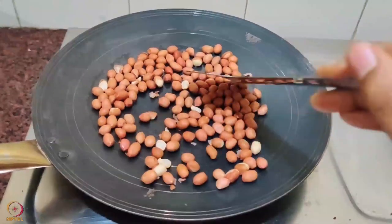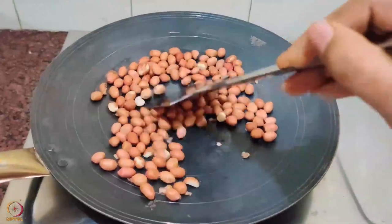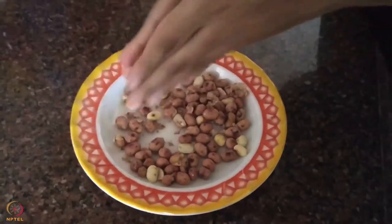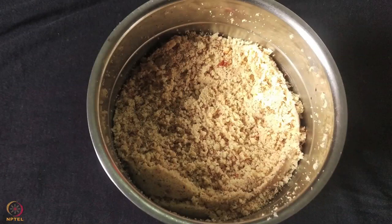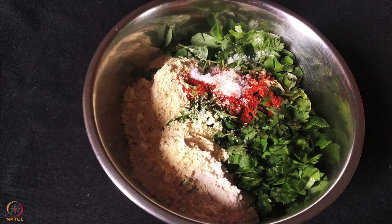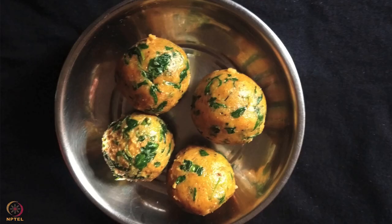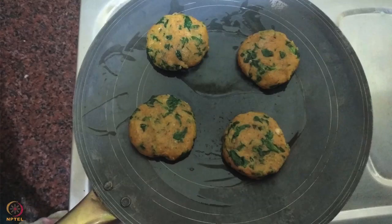To make peanut powder, roast 1 and a half cups of peanuts in a pan till they change color and aroma is released. Allow them to cool, then rub them between your palms to remove the outer covering. Grind them on a stone grinder or mixer to a fine powder. Now add peanut powder and all the other ingredients in a bowl. Using a little water, make a dough. Divide the dough into 4 portions and shape them into cutlets. Heat the tawa, add some oil, and cook each cutlet till they turn golden brown on both sides.